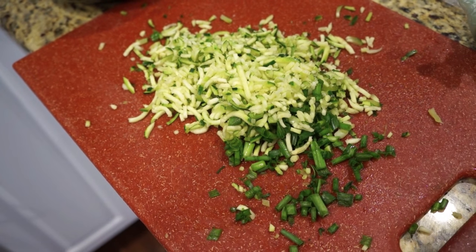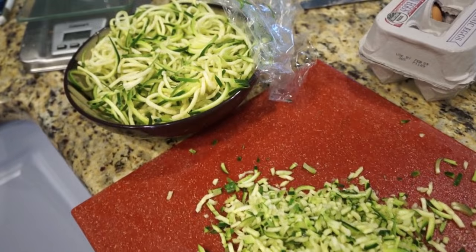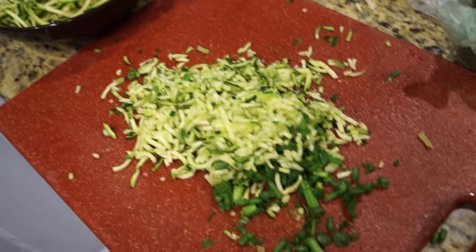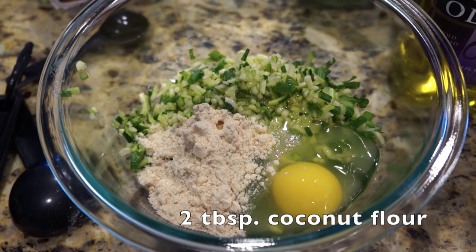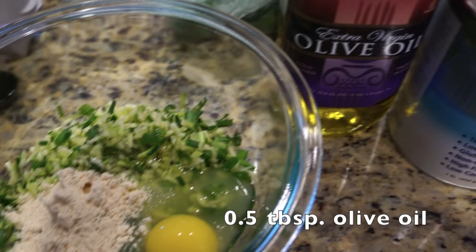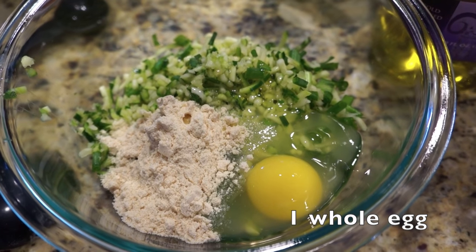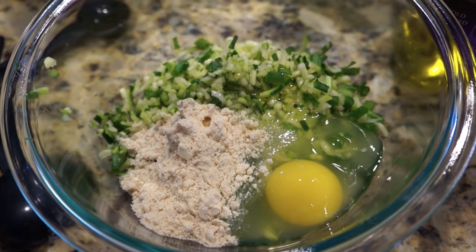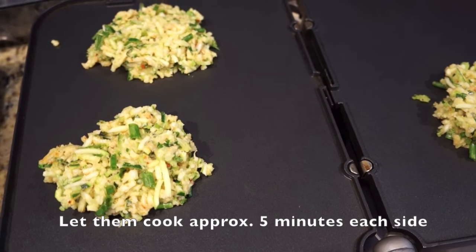And that's it, that's all you need. You're gonna top it with some sour cream. As you can see, I chopped up the zucchini and green onion nice and fine just with a knife. I added in two tablespoons of coconut flour, half a tablespoon of extra virgin olive oil, one whole egg, and I'm gonna add in some red pepper flakes, paprika, and oregano, and mix it all together.